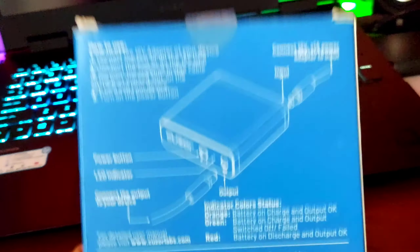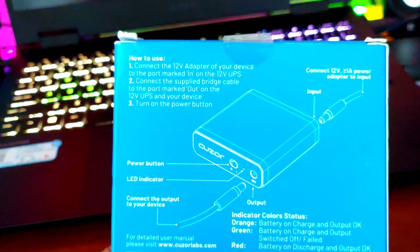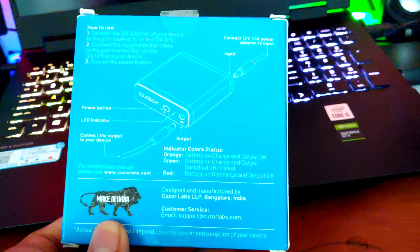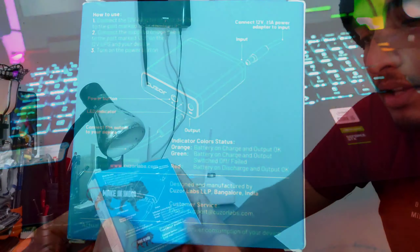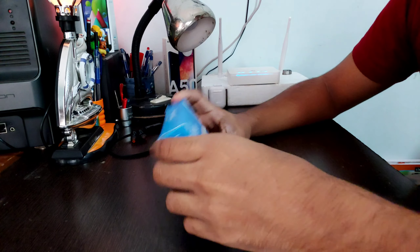On the other side you can see the options, and on the back side there is a how-to-use guide with a sketch showing the plugin input, output, and all those connections. There is also design and manufacturer information.